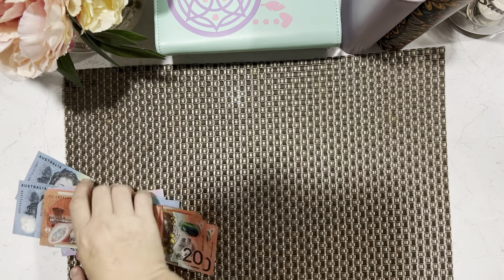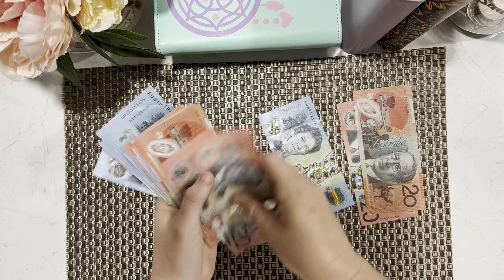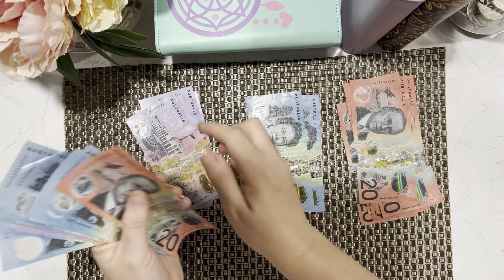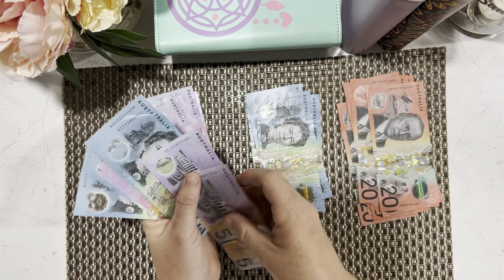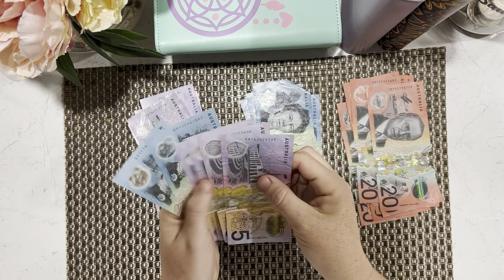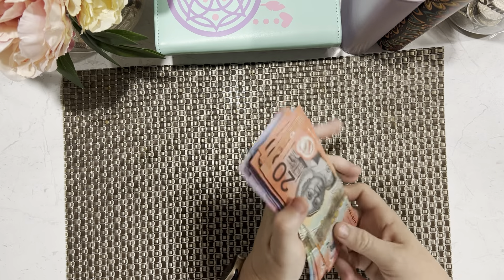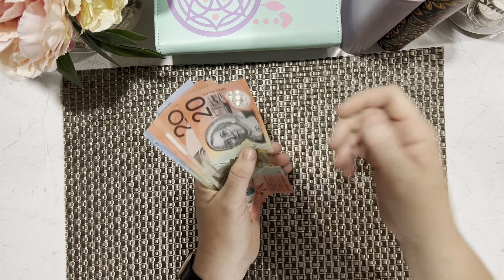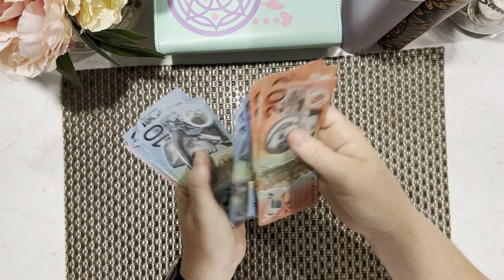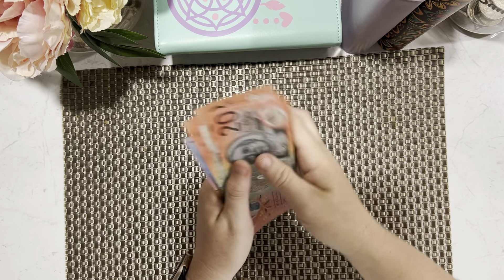I could probably change the rest as I go. Let's count this up and make sure there is $350 here. I hope you're all going well — we're doing okay, just busy. Everybody's tired, it's the end of the year — we're at the end of week four of term, I think. The girls are tired and Mr. Budget's tired, he's been working a lot. We still do have $350, confirmed!